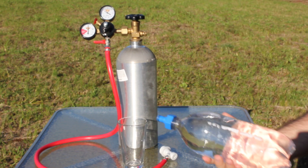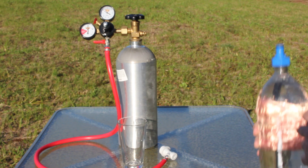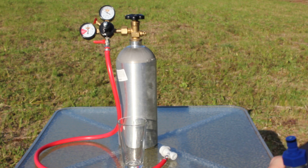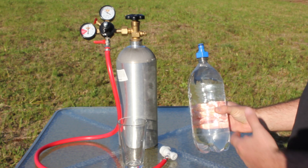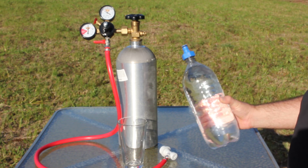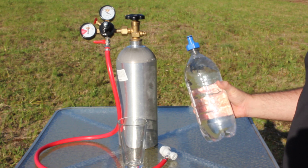Basically it's similar to a SodaStream, if you guys have seen those. I looked at them, but I thought they were a little bit expensive for what you get, and they use a really small CO2 tank, which I didn't like. With this model, I can use two liter or regular one liter soda bottles, which you can pretty much get free after you finish a soda — just save them.